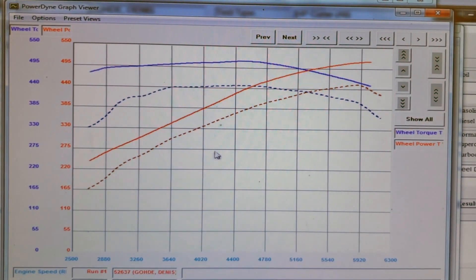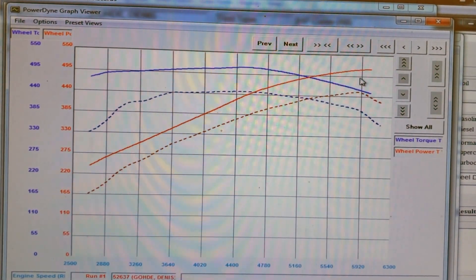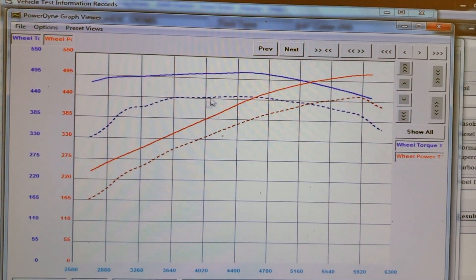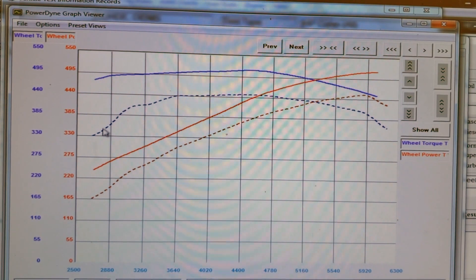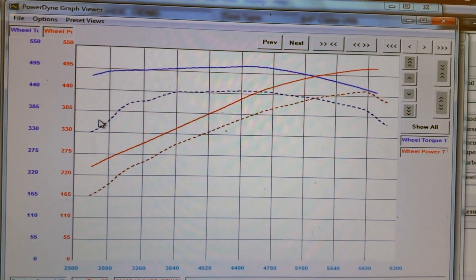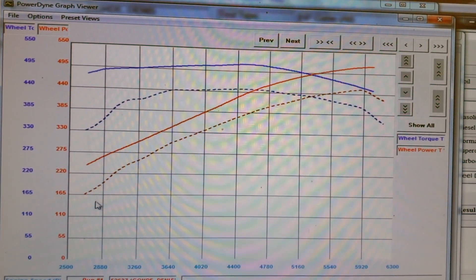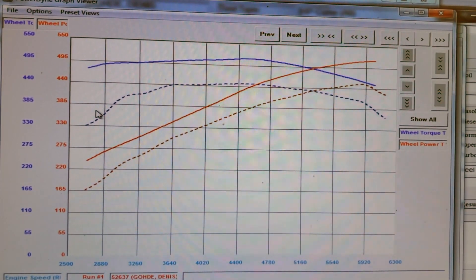Here are the results after retuning with three more pounds of boost. We picked up about 65 horsepower peak to peak, and about 50 foot pounds of torque in the mid-range. What's more impressive is down low — because of the way we redid how the throttle comes in and how the boost comes in, we picked up a significant amount of torque and horsepower down low in that 2,500 to 3,000 RPM range.